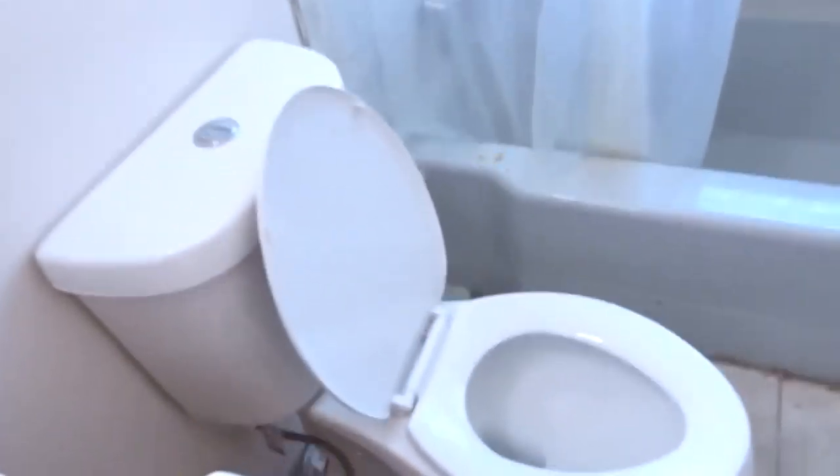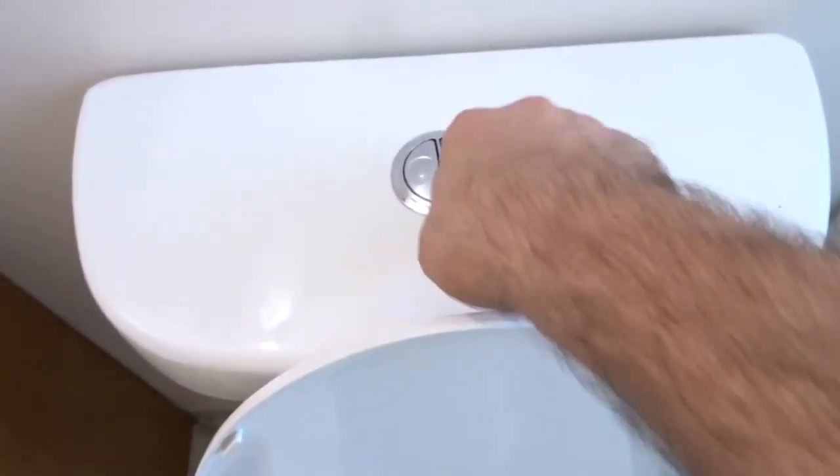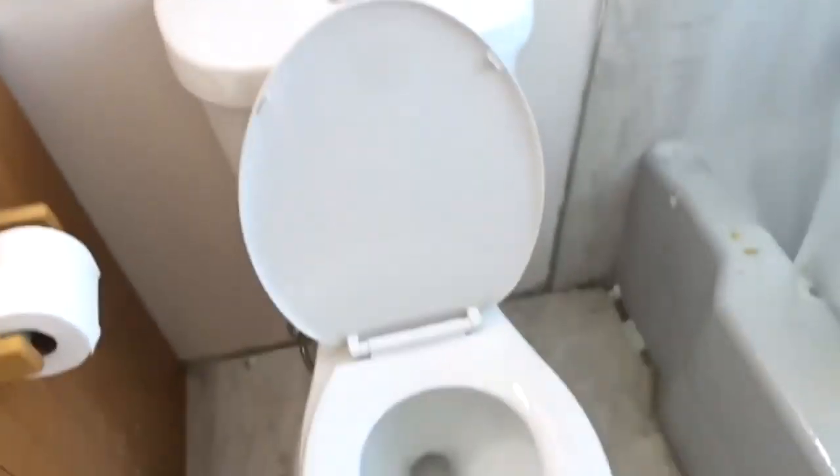Got everything installed, everything's done, good to go. Check out this flusher — pretty legit. Keep it simple, stupid. Moment of truth — turning the water back on now. Checking for any leaks. I don't see any.